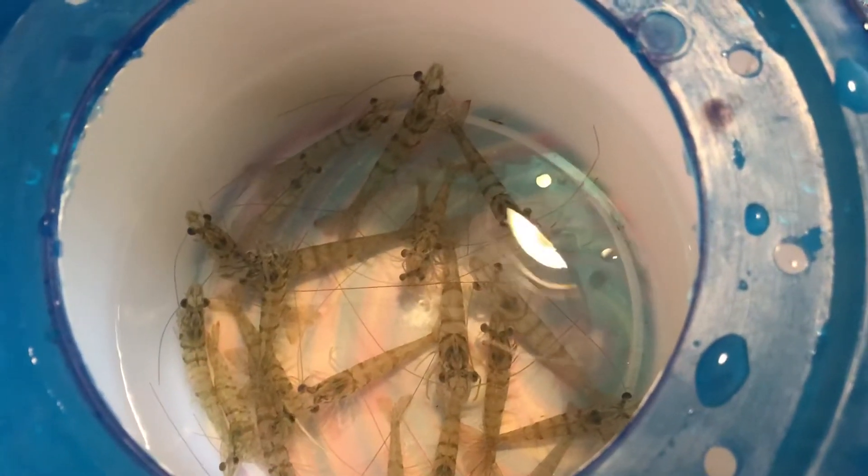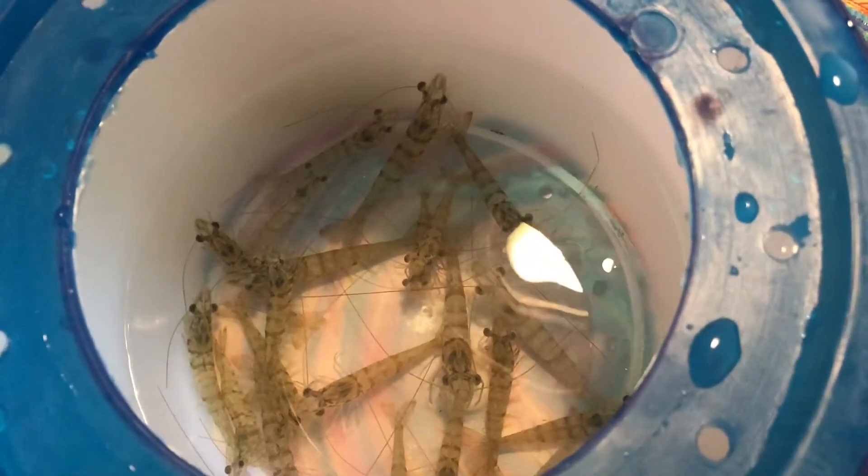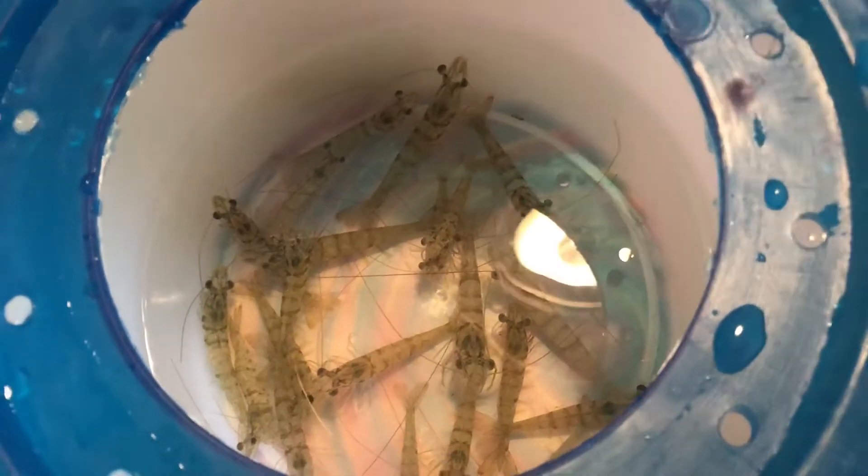I also have some frozen shrimp with me, which is what I'm also going to use. And maybe someday, if I don't have enough, I also like to use corn.